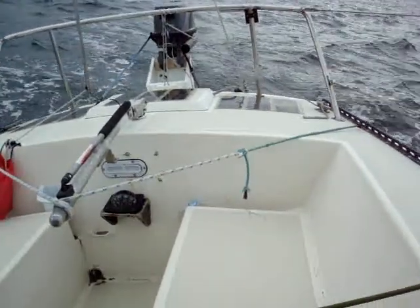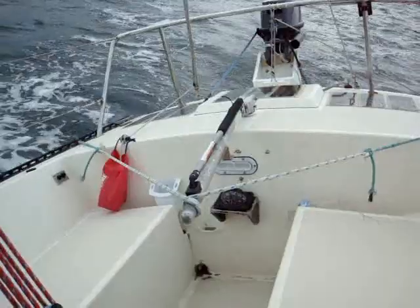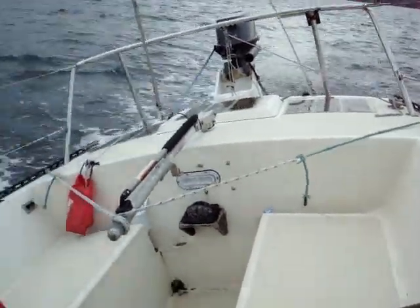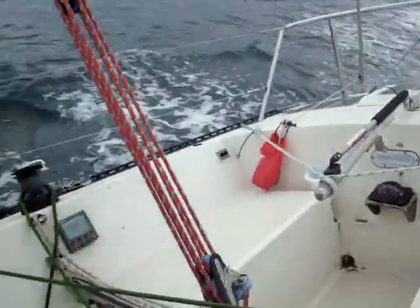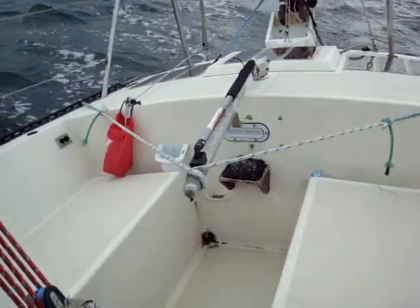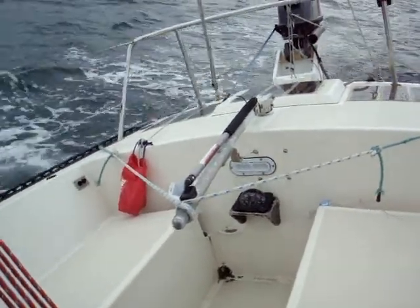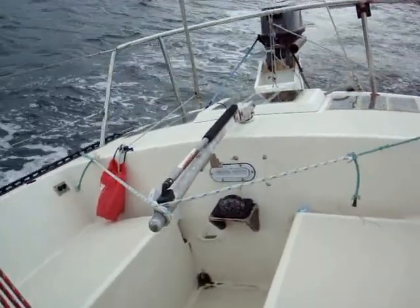Here I'm showing the very simple bungee cord method of self-steering. This only works if you're beating up directly into the wind. You can see I've got a short length of bungee cord on either end of a short line, wrapped a few times around the tiller. I've released the main sheet by just a few inches to allow the mainsail to flog a bit as we point up directly into the wind. This boat falls off and then the mainsail catches again.